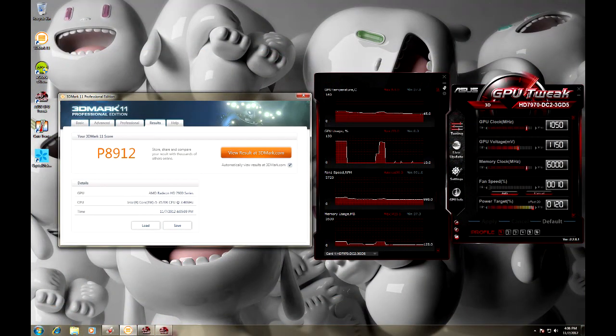Moving on to the benchmarks. At these clock speeds I was able to almost reach 9000 points on the performance setting in 3DMark 11, and on the extreme setting a result of 3096 points. Again the card remained very quiet and cool during these tests so the Direct-CU2 cooler is definitely doing a good job.